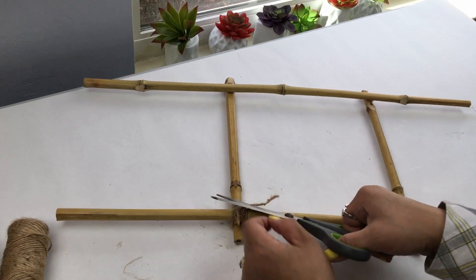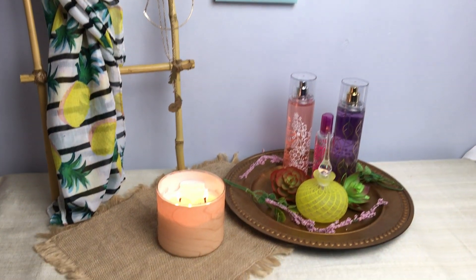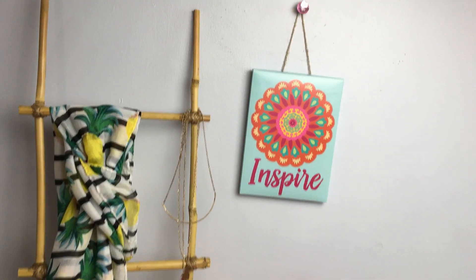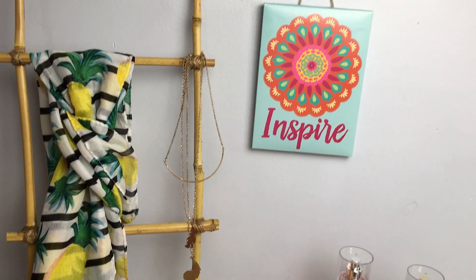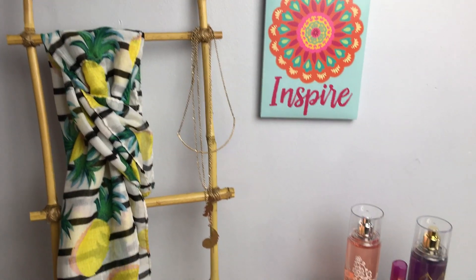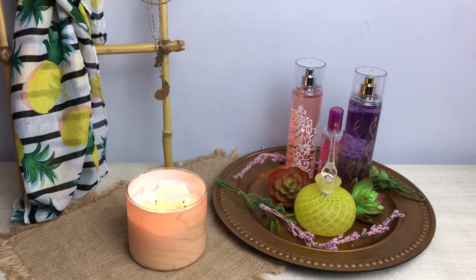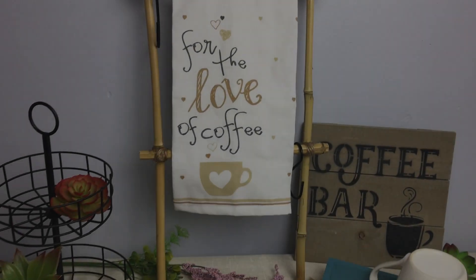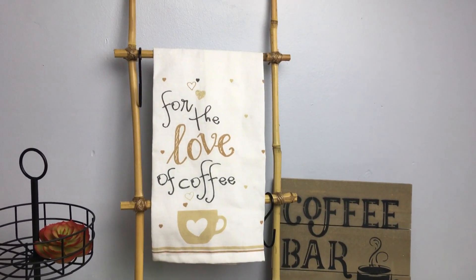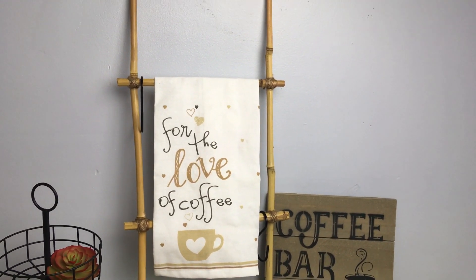Here I'm just cutting off the excess twine and I'm going to do the rest in all the corners. And as you can see, this is one example of how you can display it. Here you can display your jewelry, some scarves, you can even loop some rings through the top of the ladder. I think it has a very zen, spa-like feel. I can see this in the bathroom, as I'm showing you here. You can have this in your kitchen in a little nook, by your coffee station, pretty much anywhere. And you can create multiple of them — you can give them as gifts.